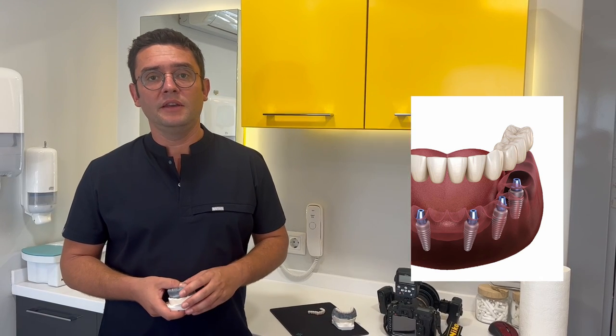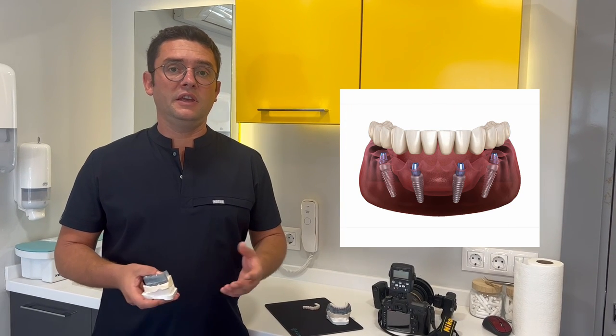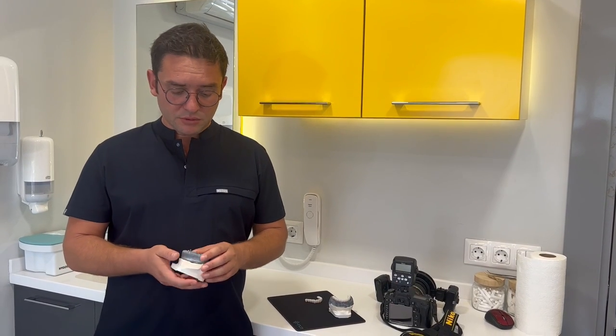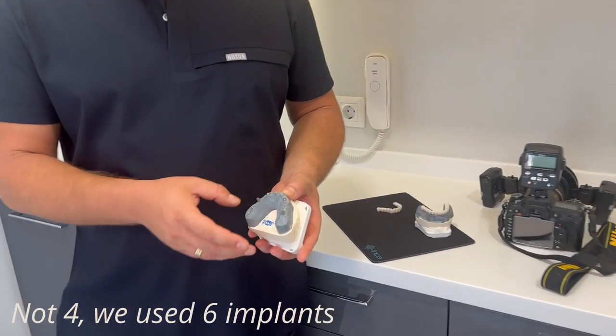We prefer All-on-6 because in case of losing any of those implants, the same plan can still be executed. However, if we had chosen All-on-4 treatment and experienced a problem with any of those 4 implants, then the system completely fails. As you can see on this model, we have placed 4 implants.